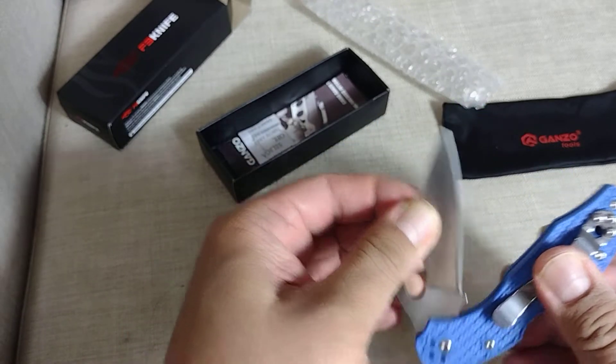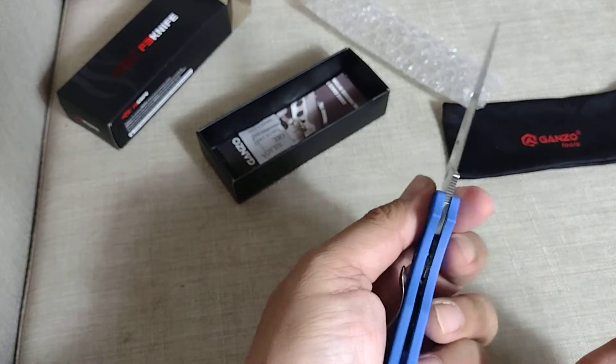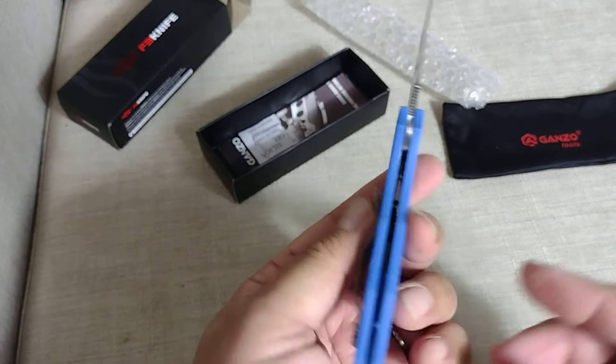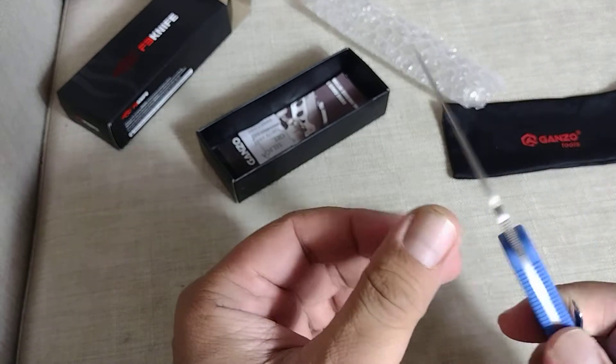For simple tasks at home like opening packages, this cheap knife will definitely do. I'm not gonna go to war with a $15 knife, but for everyday tasks at home, this will do.